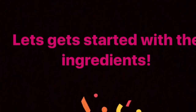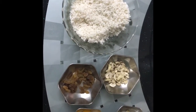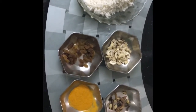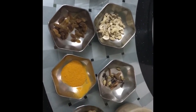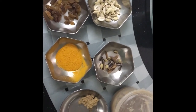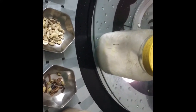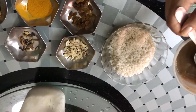We shall start off with the ingredients. I have taken Gobindobhog rice soaked in water for an hour and then drained. I have cashew nuts, raisins, turmeric powder, whole spices — cardamom, cinnamon, garam masala whole spices — then I have ginger, garam masala powder, salt to taste, and also sugar.